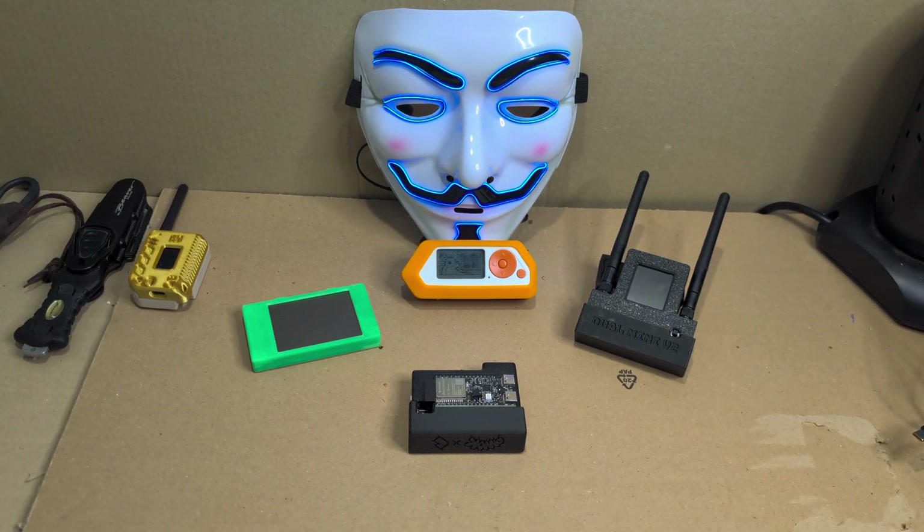Hey everyone, notorious swirl here. Hope you're all well. Today I wanted to talk about these devices in front of me and the firmware for the devices, so without further ado, let's get at it.